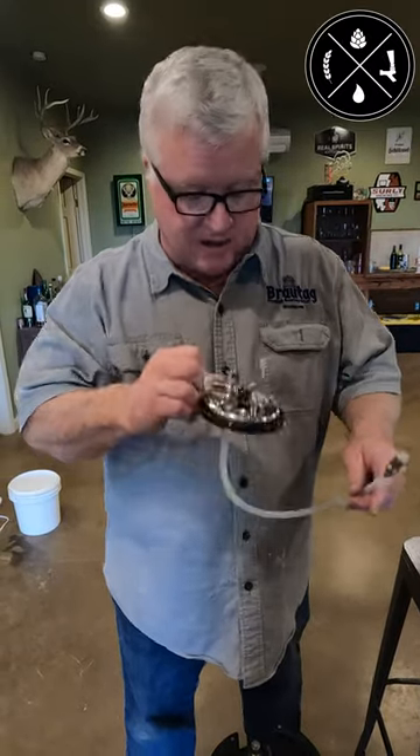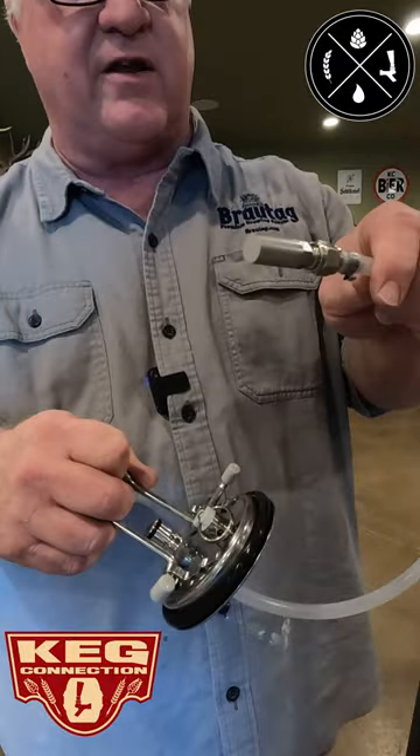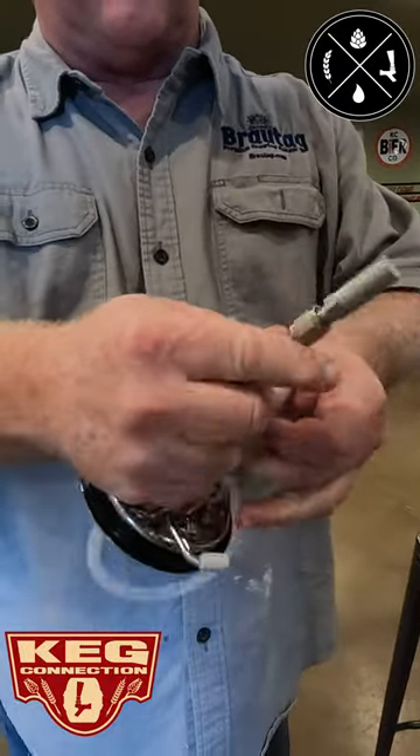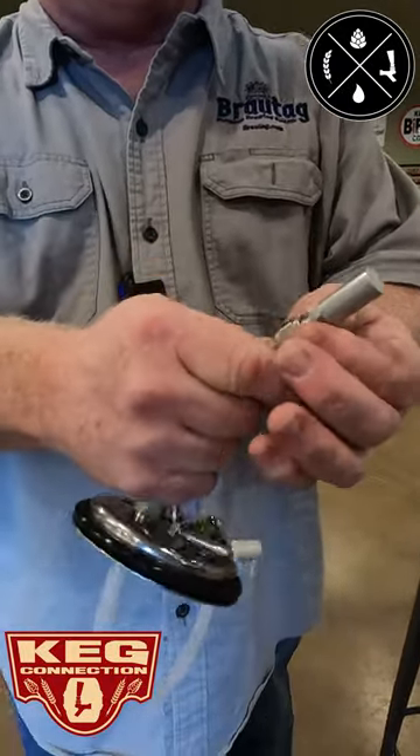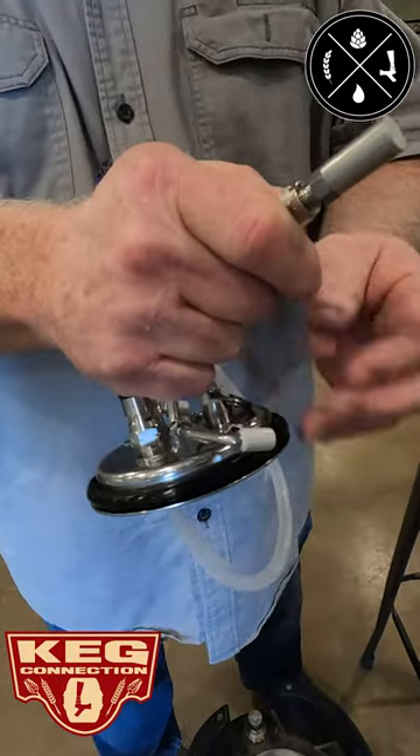Hi, Todd with Homebrew Happy Hour. Today I'm going to show you a product from Keg Connection. This is a carbonating lid. One of the nice features on this one that you don't see on all these — it has wrench flats and an MFL disconnect, so you can actually unscrew this.